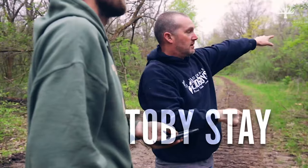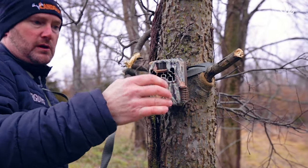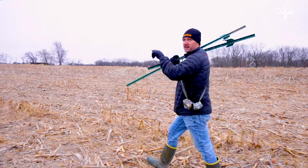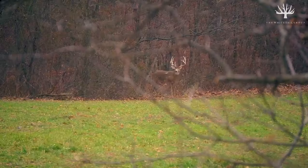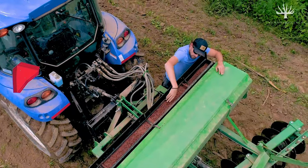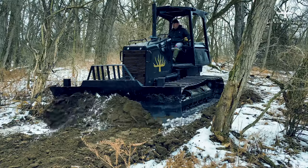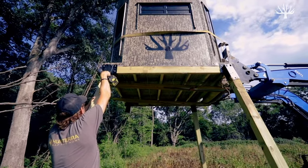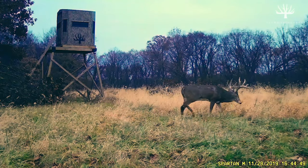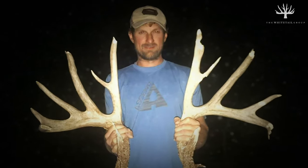My name is Toby Stay. I am a broker with LandGuys, specializing in the marketing of recreational property. My role with the Whitetail Group is to help identify and design properties that can produce world-class whitetails. This is not a series just about hunting. This is a series about the process of developing farms for hunting. Join us as we document the transformation of some of our project farms from ordinary dirt to extraordinarily productive recreational properties. We are the Whitetail Group.